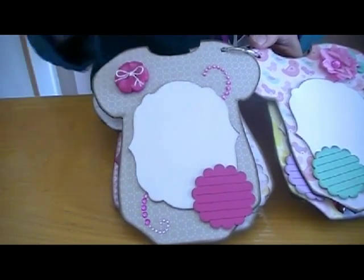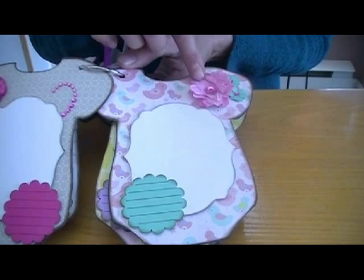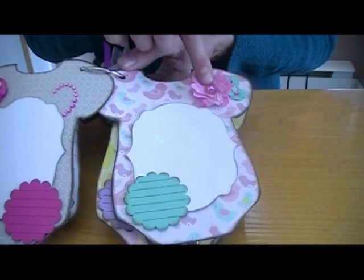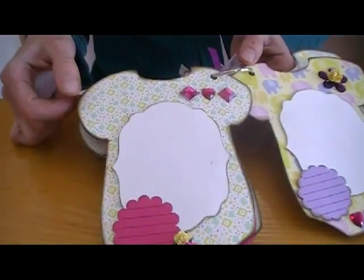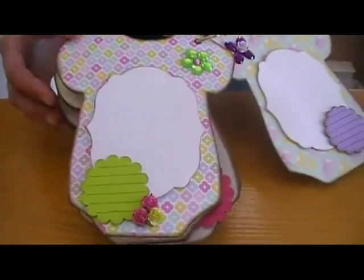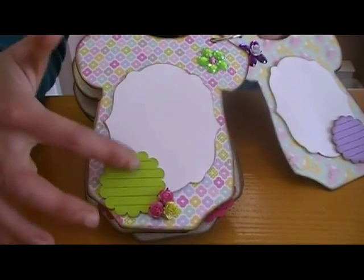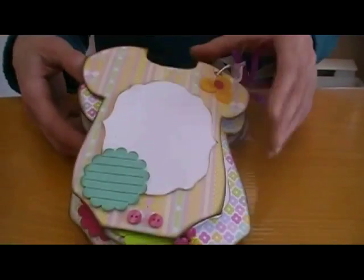Some Bling Bling. Journaling spot again. This is coffee filter flowers — I used a Sizzix die, but I don't remember the name. Journaling spot, Bling Bling, and flowers. Some flowers from Wild Orchid Craft. Another journaling spot, and the last page.